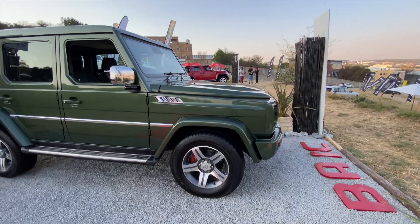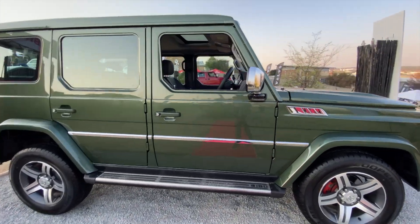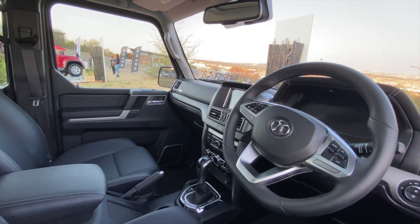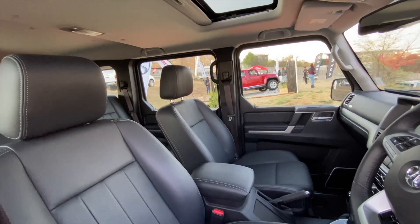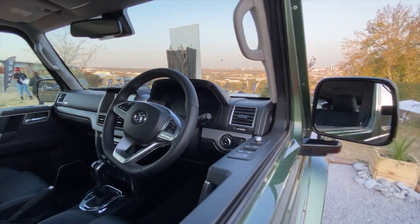The only difference is that it's got a big BAIC badge. BAIC has announced that it will be launching the B80 soon in South Africa. The B80 is powered by a 2.3-litre turbo engine with power outputs of 184 kilowatts and 350 newton metres of torque.